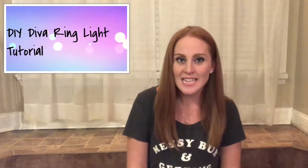Hey guys, welcome back to my channel! Today I'm going to show you how to make a DIY diva ring light. If you don't know what a diva ring light is, I have a picture of it right here — it is this round circular bright light that you can put behind your camera or your smartphone to really illuminate your face and make everything really bright.